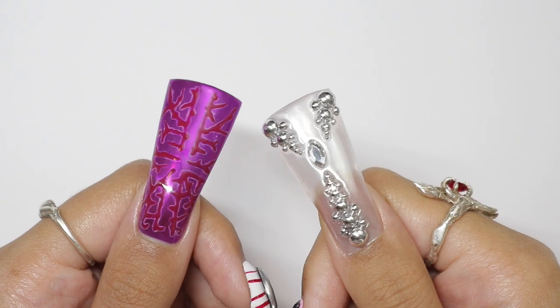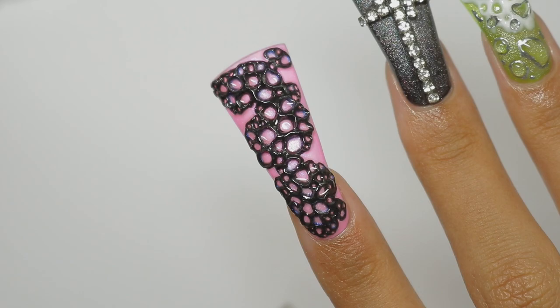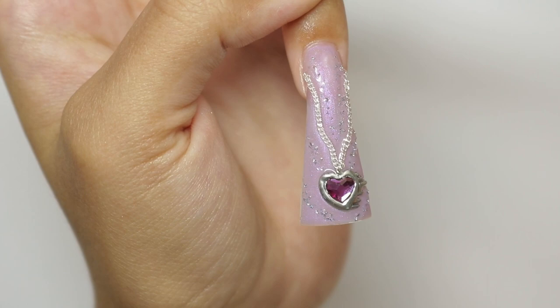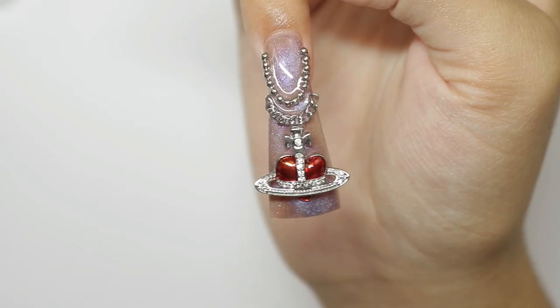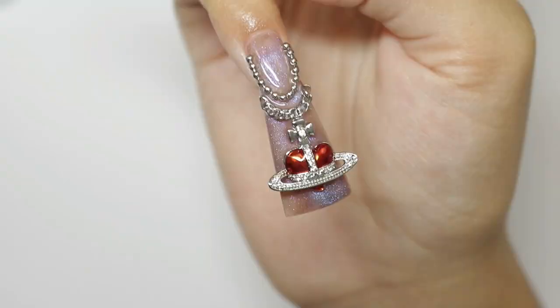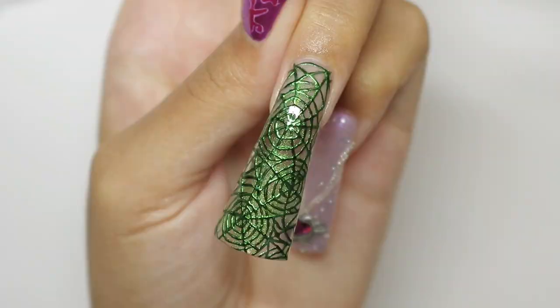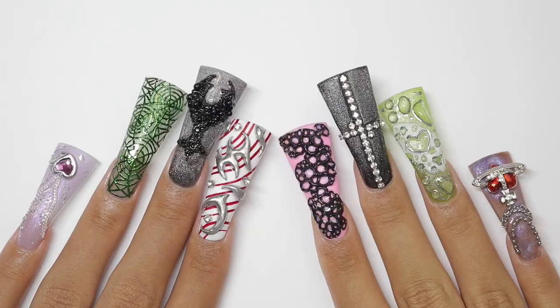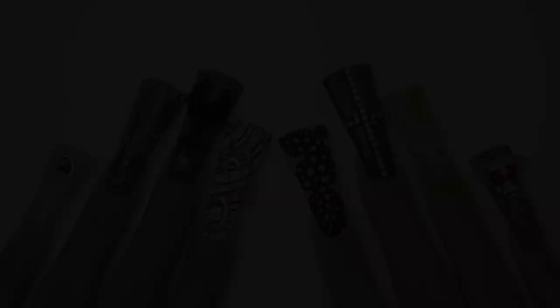This set took a week — five days total — on these nails. I hope you don't comment anything about not liking duck nails or thinking they need to be canceled, because I'm going to delete it. I don't have time for that anymore. You'd just be wasting your breath. You know what to do — like, subscribe, and hit the notification bell so you know when I post my next video.